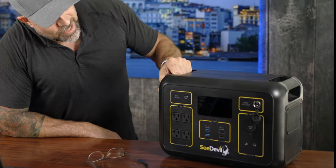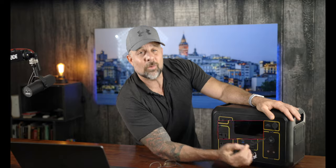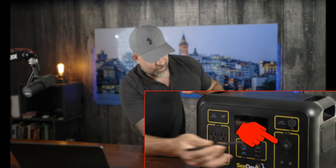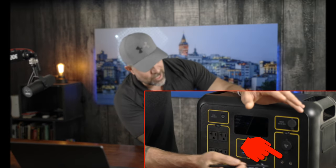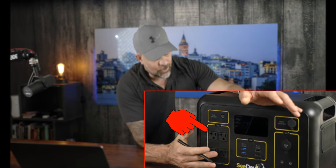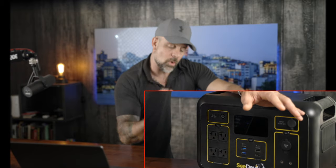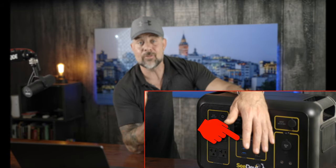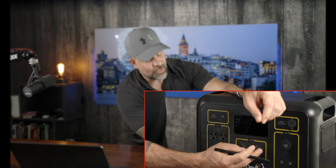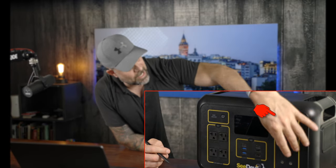There are 13 total ports on this thing — an absolute beast. This includes a 12 volt 10 amp cigarette lighter plug on the left side, two 12 volt 3 amp DC outputs, four 120 volt AC plugs on the right side, four Type-A USB ports in the center, and two Type-C USB ports right above those.